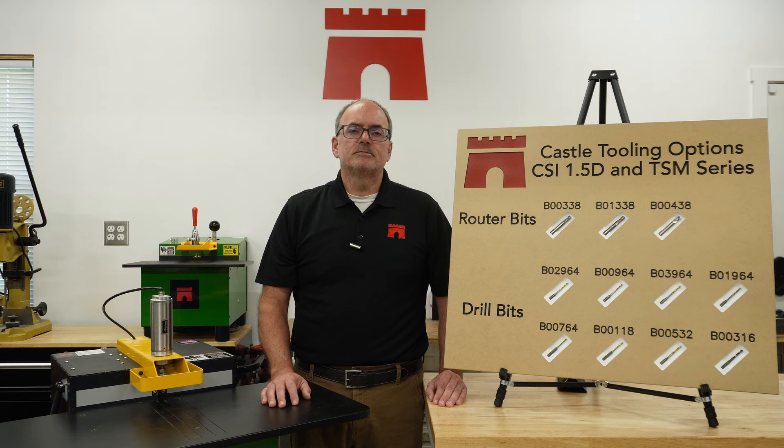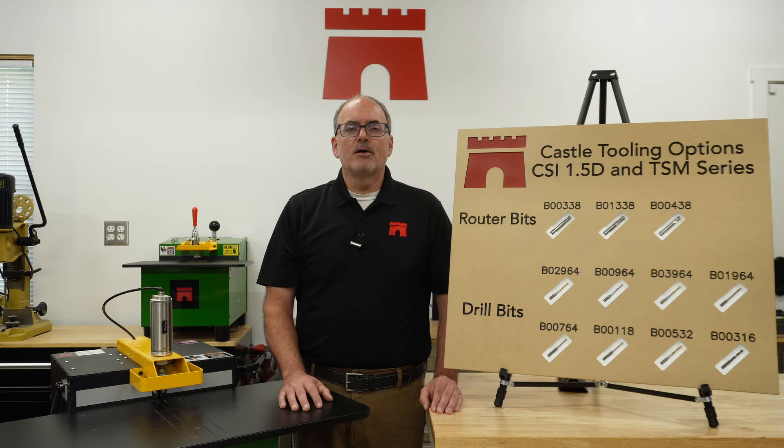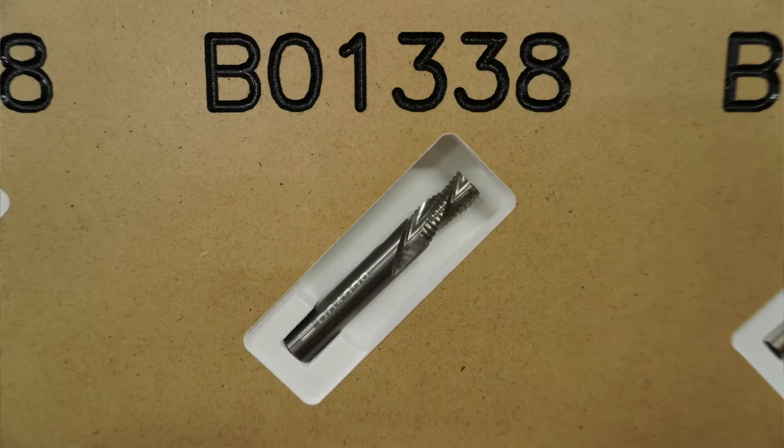It's a three-flute solid carbide helix bit, also known as an upcut bit, which can be resharpened, furthering its extensive lifespan. Next is our reverse helix carbide router bit, number B01338.